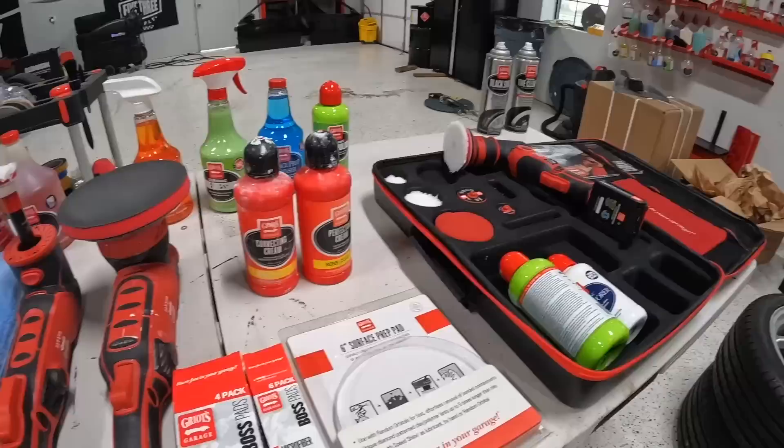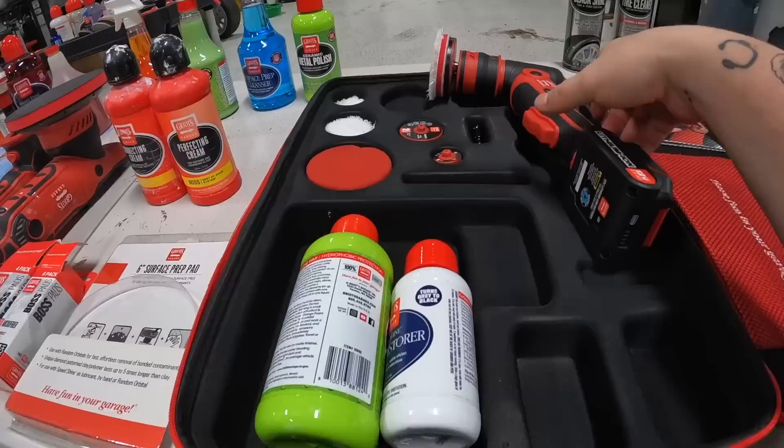They also do insanely rigorous testing on every single one of their products before it goes to market. I went to Griot's last June and saw probably 50 things you guys haven't even seen yet because they're still testing them — they do long-term testing. They never sell anything that hasn't been tried and tested, so everything on their site is exactly what it says it does. Their stuff smells good too. Definitely utilize my 20% code right now because that is huge.